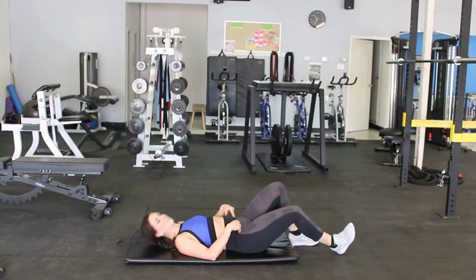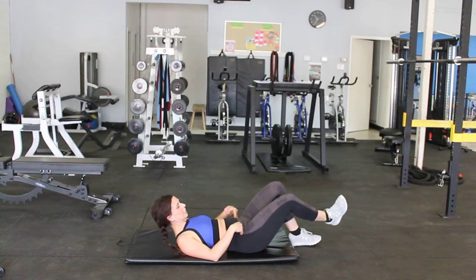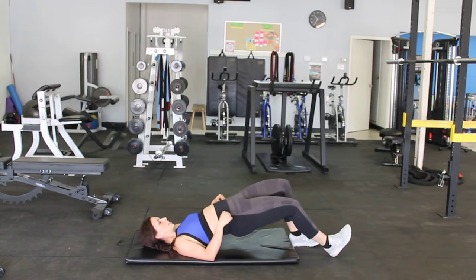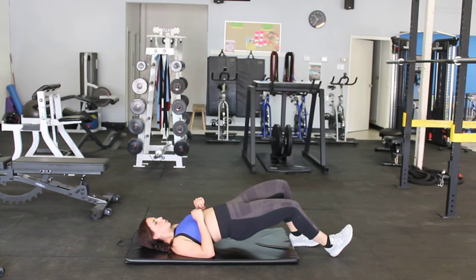A hip bridge with a B stance, one foot is out longer. I like to think my heel is in line with my other toes. I look nice and long from here. You're still using both hips — it's just a different motion.